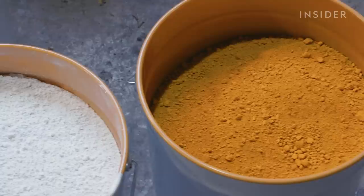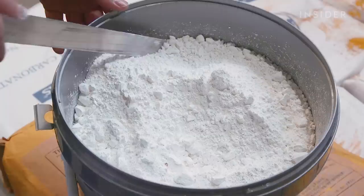The base colour for most paints is titanium dioxide, a bright white pigment that most of the other colours are then added to. Pigments like yellow ochre or ultra yellow are measured out in exact quantities to give the paint its colour.